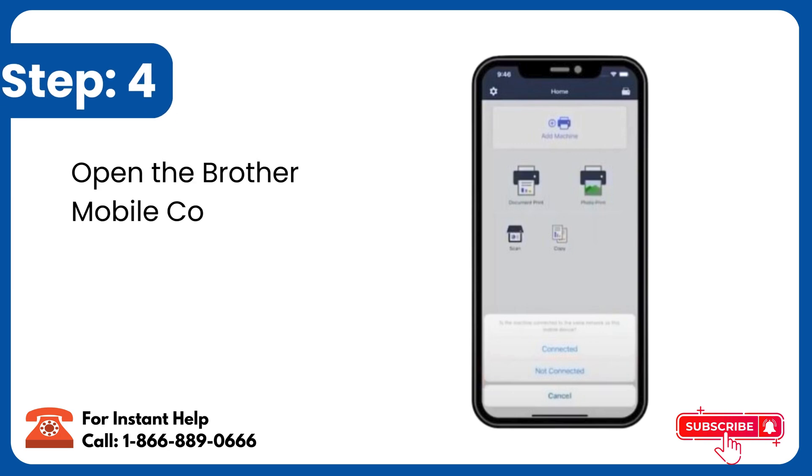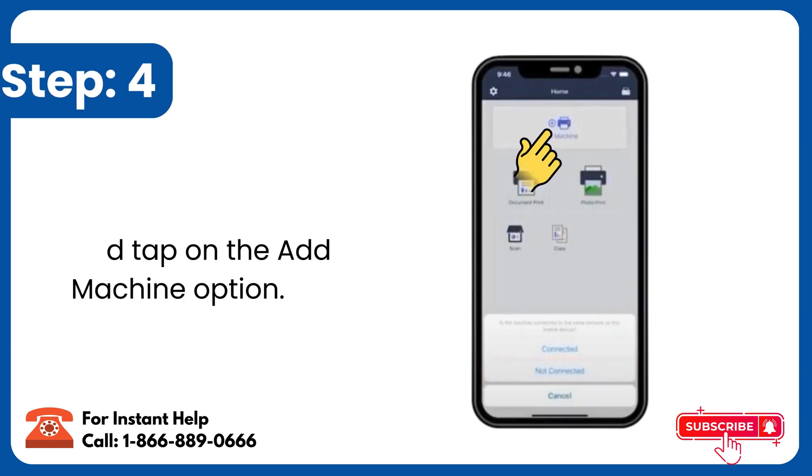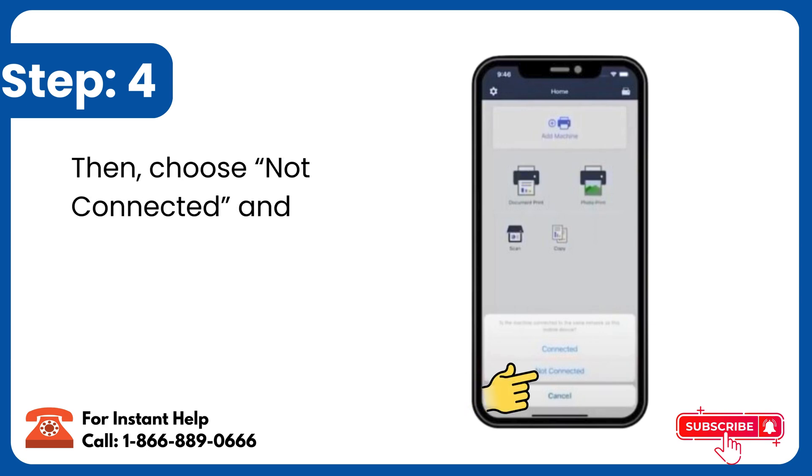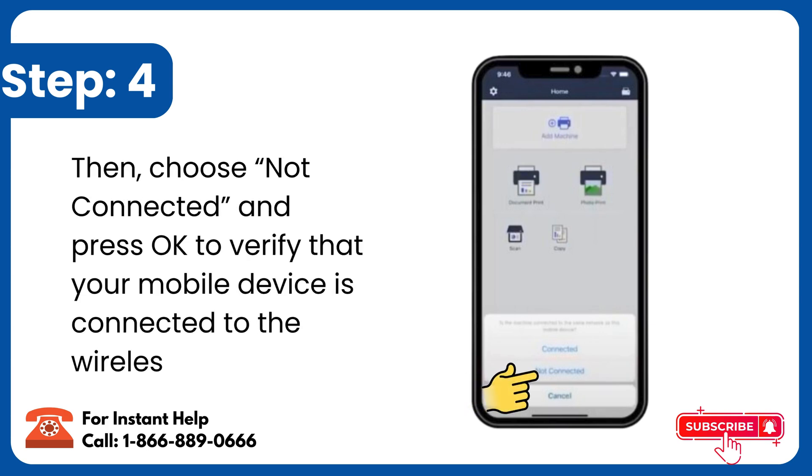Step 4: Open the Brother Mobile Connect app and tap on the Add Machine option. Then choose Not Connected and press OK to verify that your mobile device is connected to the wireless network.